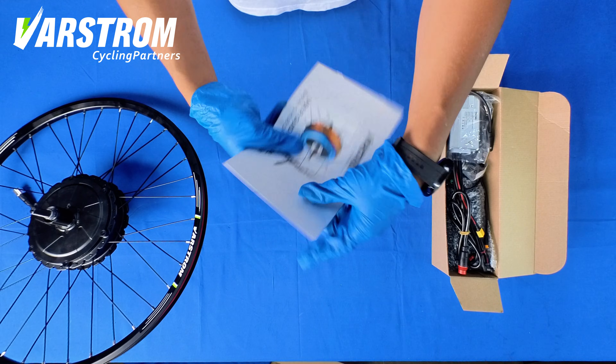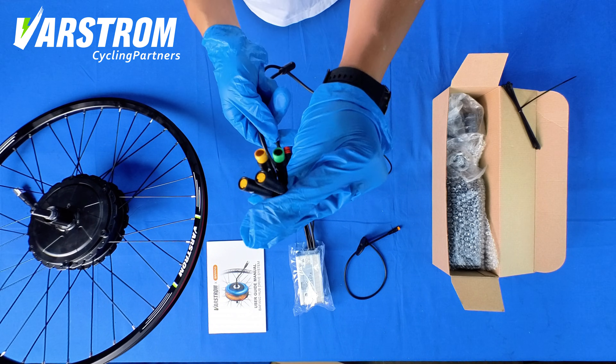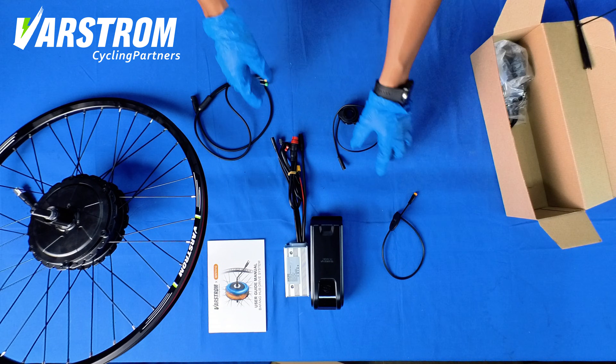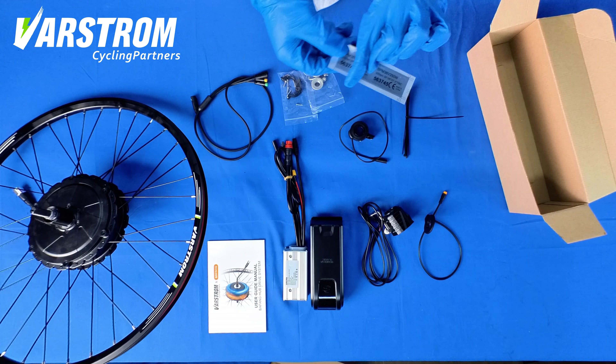Bafang hub motor manual, motor controller, PAS sensor, thumb throttle, 1T4 cable, motor controller box, headlight, cable tie, motor controller box fixing tools and screws, label.